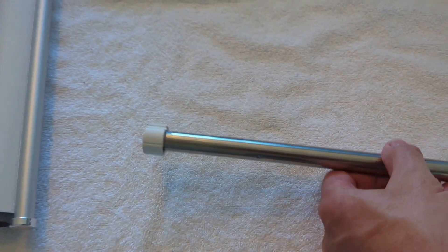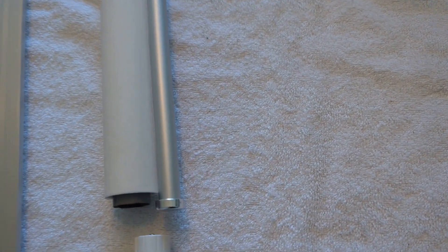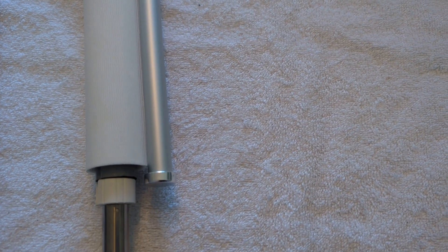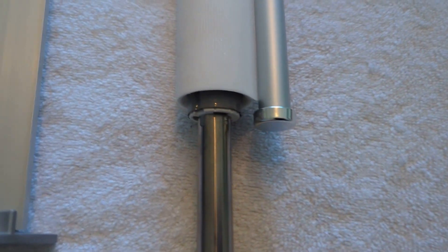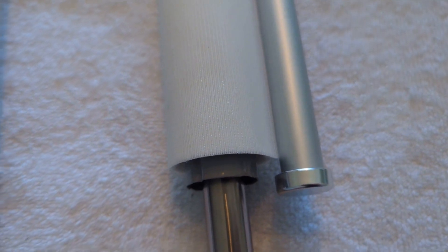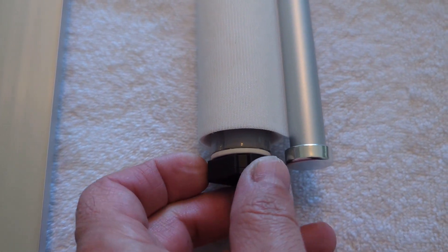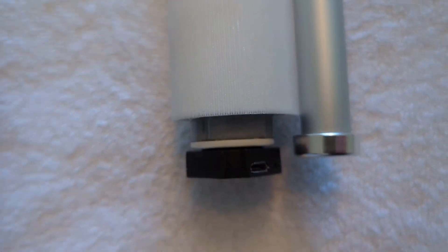That's the end result for a 25 millimeter tube. Once you line up the grooves, it slides right in — very clean.